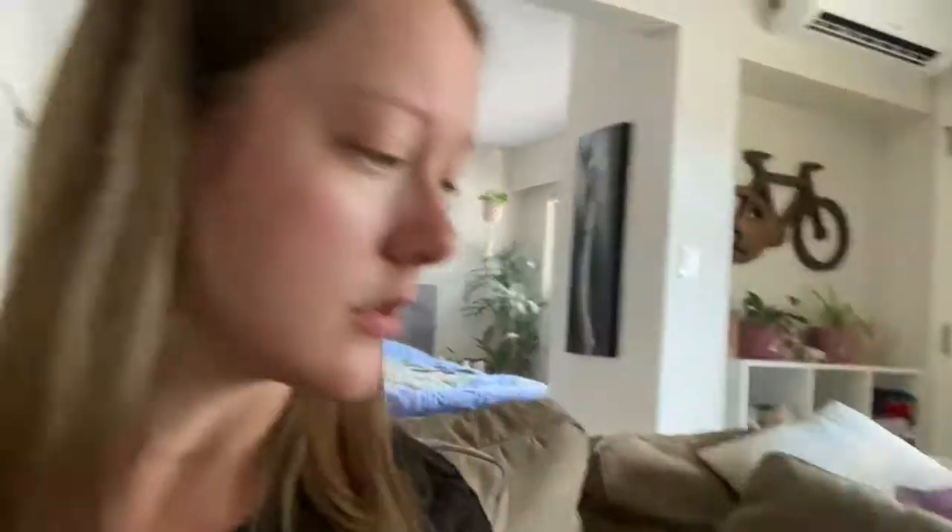Not plant related whatsoever, but I got a set of reusable chopsticks. There are five pairs in there. We had some before but I got a new set because we lost our old ones — I don't know if we accidentally threw them out or what, but they disappeared.